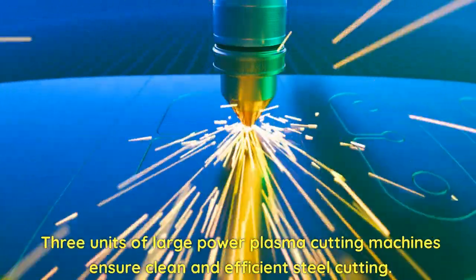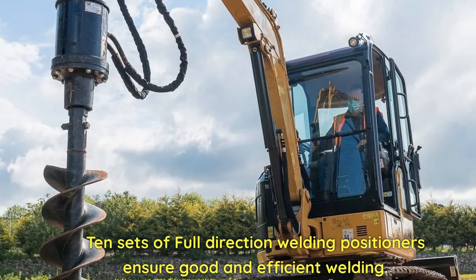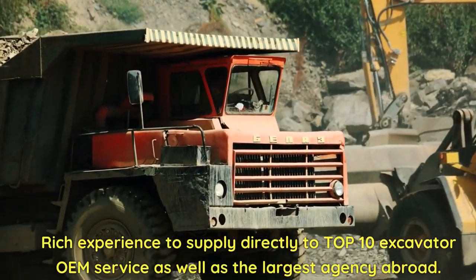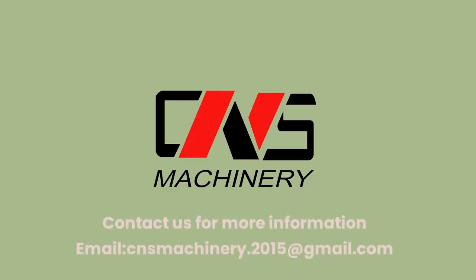Ten sets of full-direction welding positioners ensure good and efficient welding. Rich experience supplying directly to the top 10 excavator OEM services, as well as the largest agencies abroad. Contact us for more information.